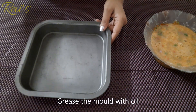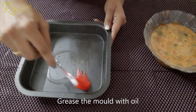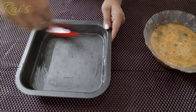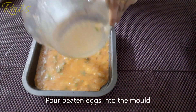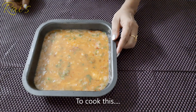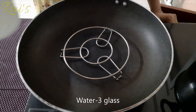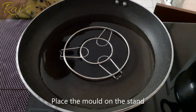Grease the mold. Use 1 teaspoon of butter and 1 teaspoon of flour. Then take 3 glasses of water.